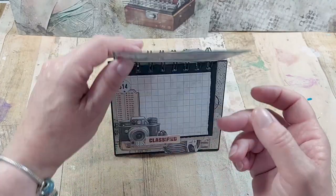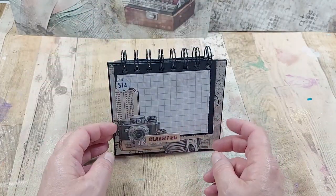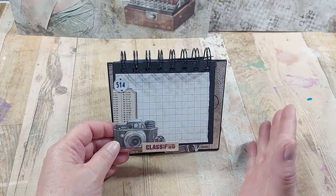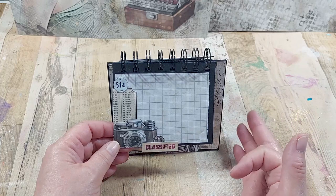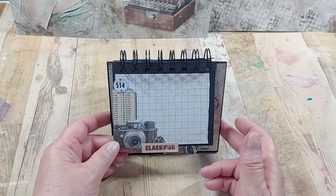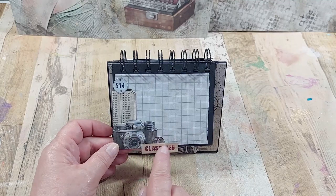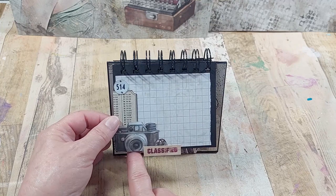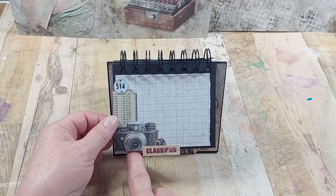The page now turns over and I've got another page here — I've left this blank, it could be for notes or whatever we wanted to do. I have decorated both sides but I will show you the opposite side in a moment. These are elements again from the fussy cutting pad and then little bits I had left over from the background papers that I didn't want to throw away.